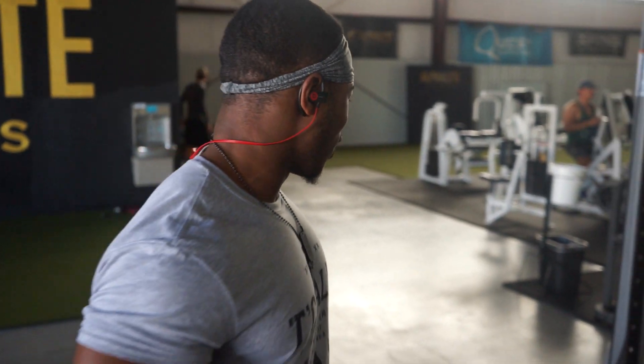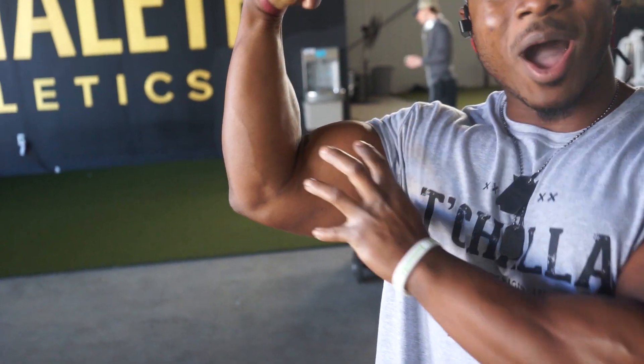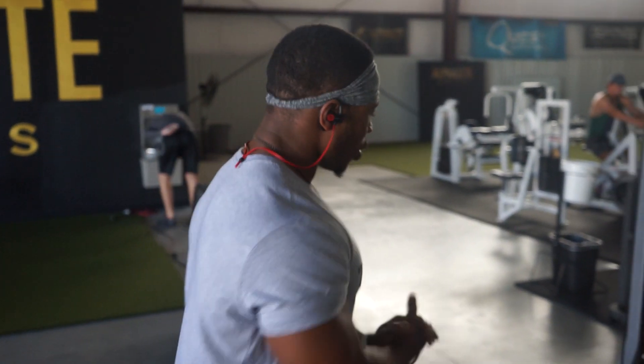Let's get started. A lot of you guys want big arms. What's the first thing you notice about somebody when you look at a big person? It's the guns, man. The guns are the thing that pop out. So I'm going to show you guys some secrets. Today I'm going to be doing a CT Fletcher workout.